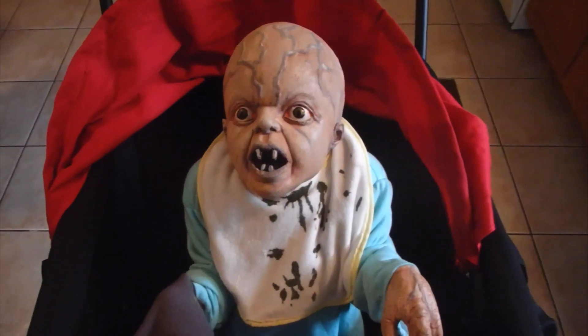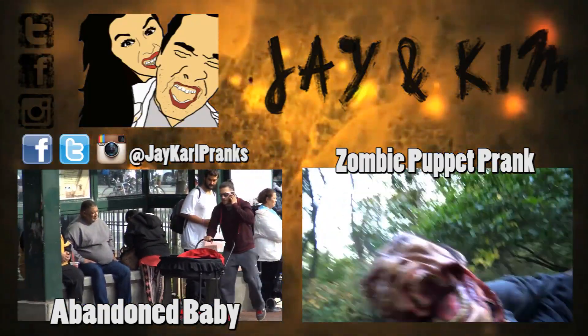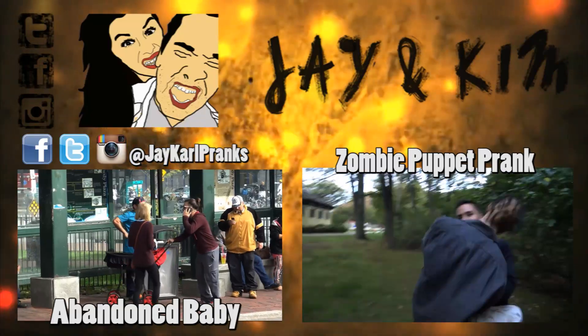I'm going to play around with this a little bit more and get this thing together. I have some ideas and I'm going to get Kim involved. He's not mine, he's not my responsibility. What's your name, bro? Gino. Gino, here you go.